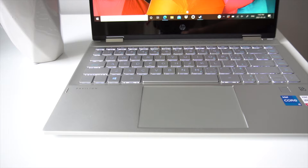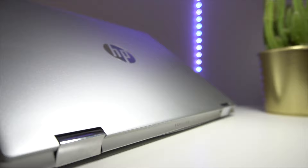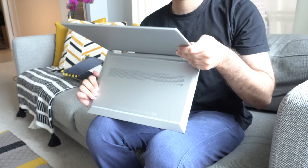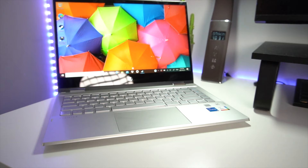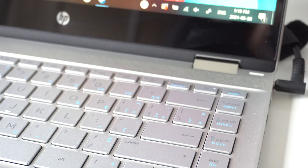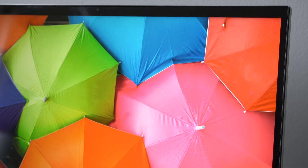Right above the keyboard, you have a nice long and large speaker grill — this is a Bang & Olufsen stereo speaker setup, and we'll be doing a sound test later in the video. The hinges on this laptop are super sturdy, which is imperative for a 2-in-1 with a fair bit of folding and unfolding, and I'd argue it's better than a lot of the competition. Display bezels are relatively thin and on par with 2021 standards, though that's one of the fattest chins I've seen on a laptop recently — HP could have really cut that down.